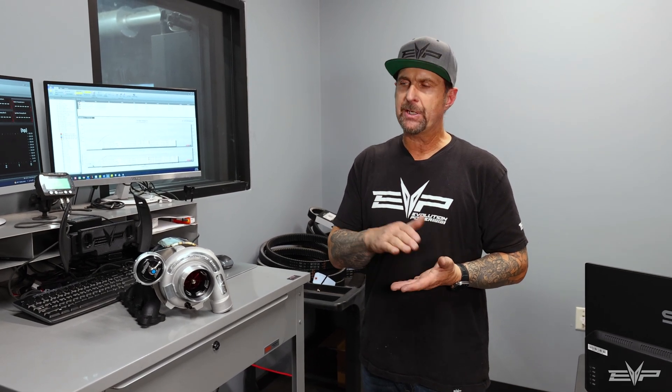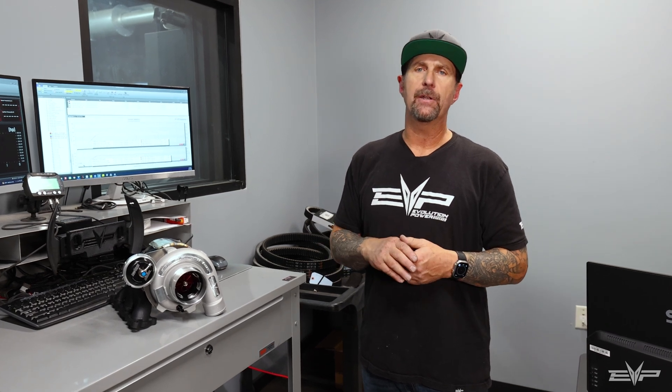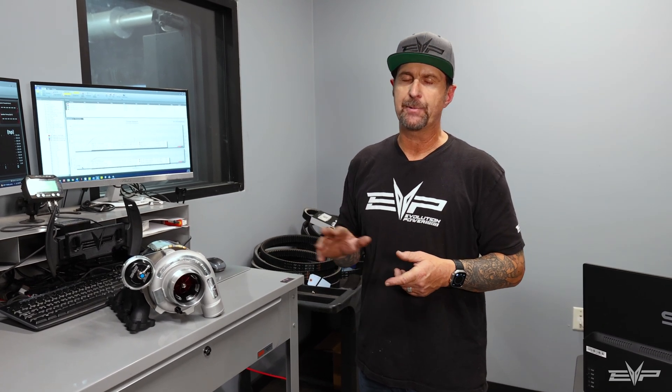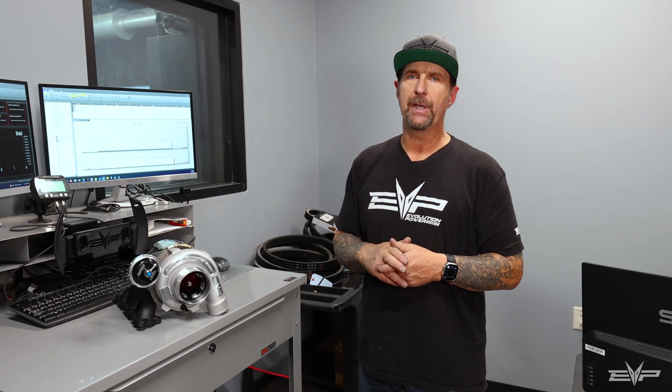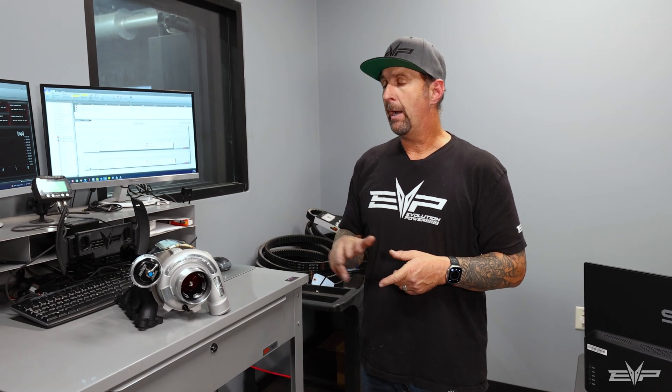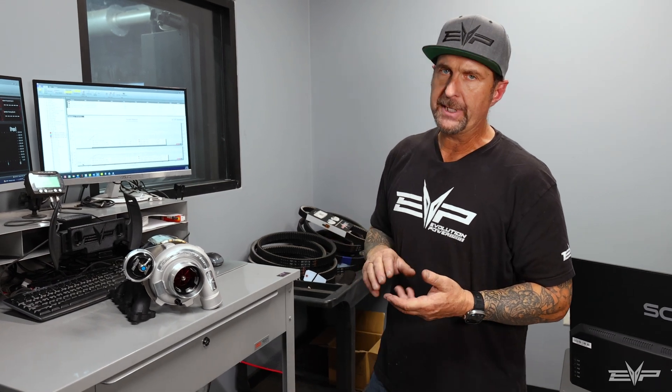In addition to making this a very user-friendly, easily upgradeable system going forward, we also really refined the tuning on this to be absolutely hands down the best tuning that we've ever done on a big turbo setup. We took about six months to do the implementation on these because we wanted to make sure that, coupled with the rolling launch control, it was really the best we've ever offered before.